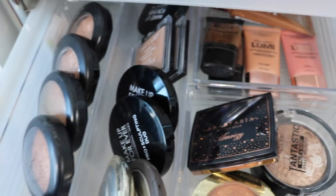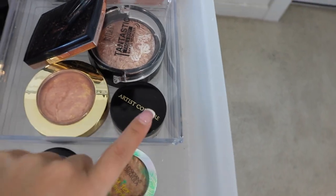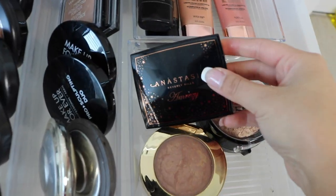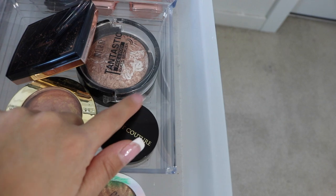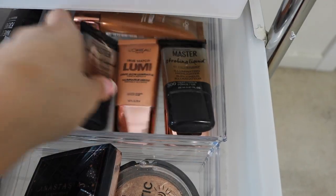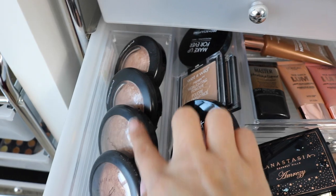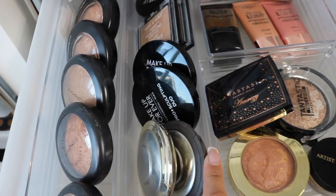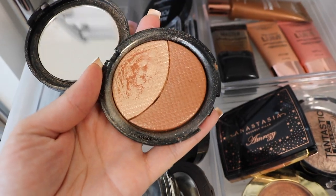In the highlighters drawer I have a nice bronzing finishing powder with a little highlight in it, Physician's Formula, MAC Artist Couture which is my favorite highlighter, the Amrizy highlighter, Milani Tentastic — a really good highlighting color — Strobing Liquid Glows from L'Oreal and Maybelline which you can apply under or over makeup, L'Oreal True Match Glowy Glows, MAC highlighters, Becca Champagne Pop — my favorite — Makeup Forever Sculpting Duo number two which I was obsessed with, and Wet n' Wild highlighters.